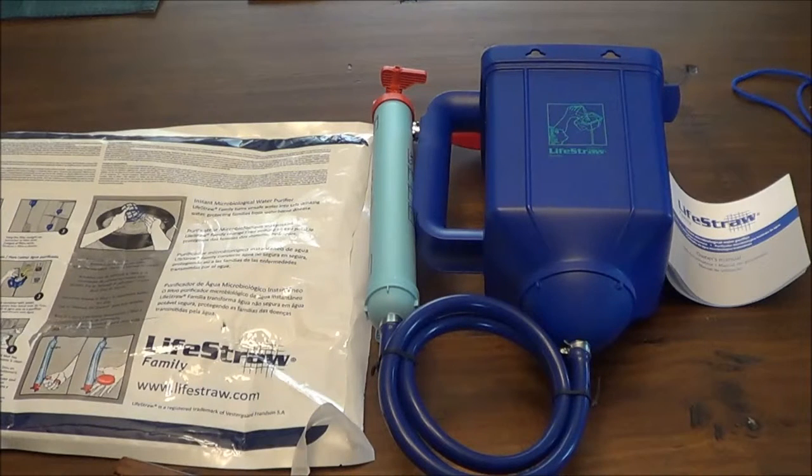It filters up to 18,000 liters of water to 0.02 microns. It removes a minimum of 99.999% of bacteria, a minimum of 99.999% of viruses, and a minimum of 99.99% of protozoan cysts. It requires no electrical power, batteries, or replacement parts, and no running water or piped-in water supply. It has an easy-to-clean pre-filter and purification cartridge. All raw materials are US FDA compliant or equivalent, with a flow rate of 9 to 12 liters per hour — roughly two to three gallons an hour.